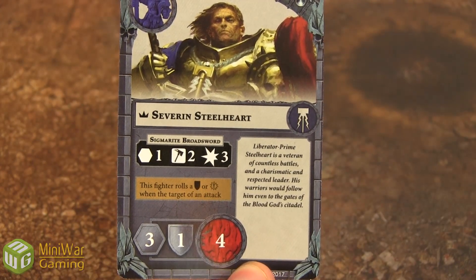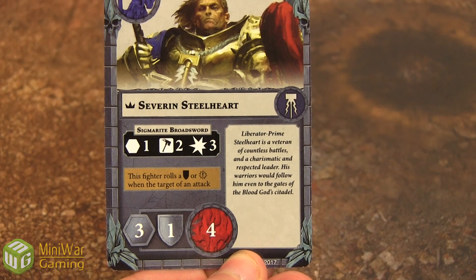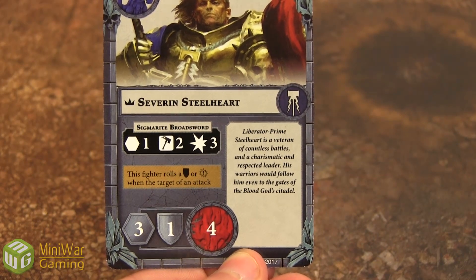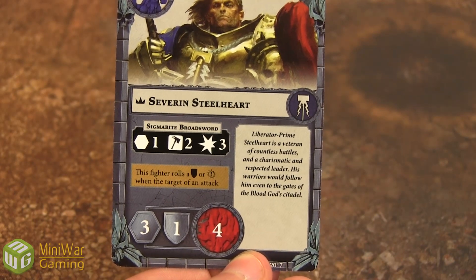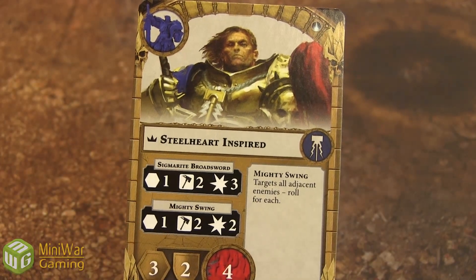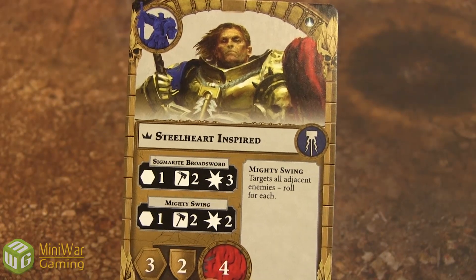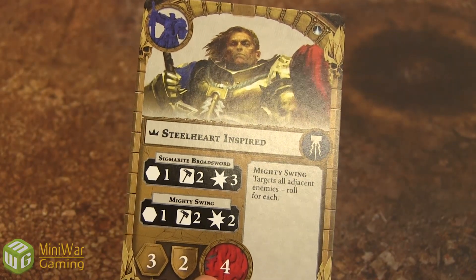Time for the Stormcast. Severin Steelheart, with the crown, is the leader of this warband. He's only movement three, has a different defense die — he needs to roll shields instead of the dodge — and he's got four health. His inspire ability is: this fighter rolls a shield or a critical when the target of an attack, and he becomes inspired. His weapon has one attack action, one range, two dice, looking for hammers, and three damage if it goes through. When inspired, he has two different attack actions — Mighty Swing and Sigmarite Broadsword. The Mighty Swing targets all adjacent enemies. And he rolls two dice when he defends instead of just one, which is massive.